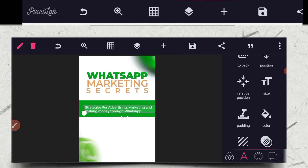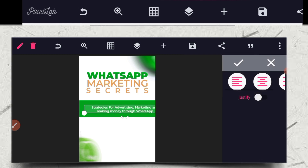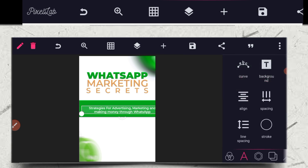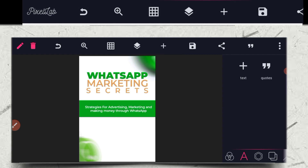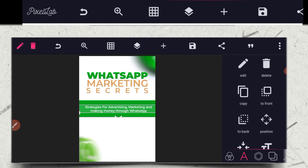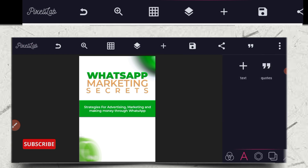Go to your align tool. Click on the one at the middle to center it. Go to your position and check — it's at the middle now.